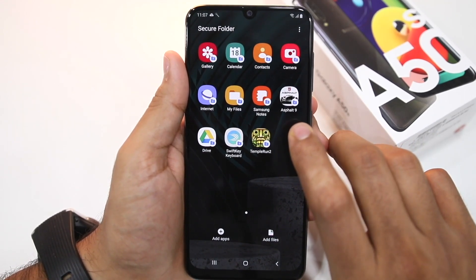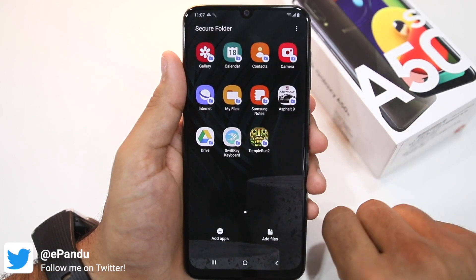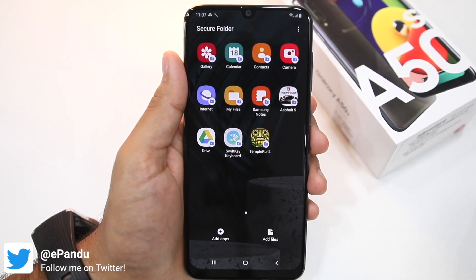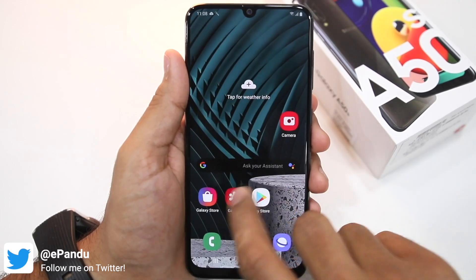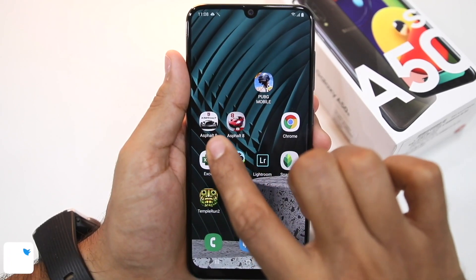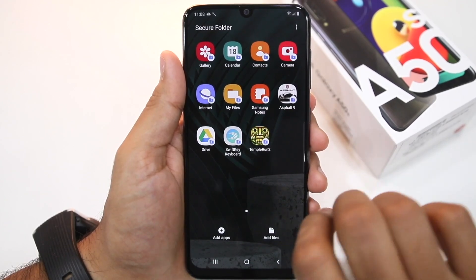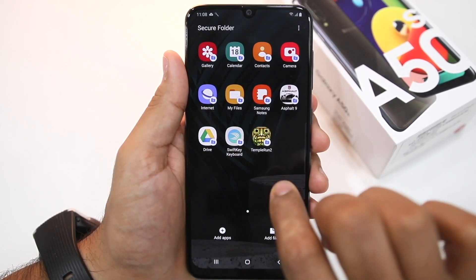So suppose if you've already played Asphalt 9 a few levels in and then you create its copy in Secure Folder, when you start the Secure Folder copy it will start from scratch. You'll have to set up the game again and sync it with your Google account to sync your progress. This copy of Asphalt 9 and the one installed on your home screen are both different. The same is also applicable for all other applications such as Google Drive, SwiftKey, or Temple Run 2.